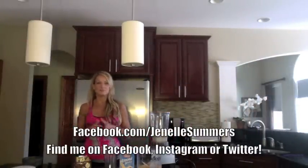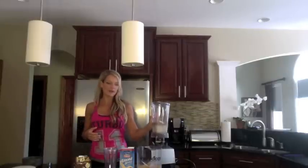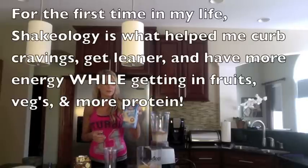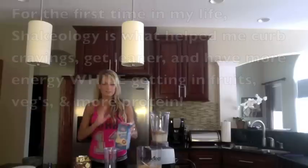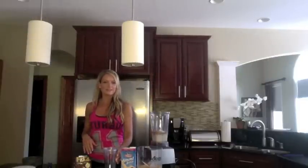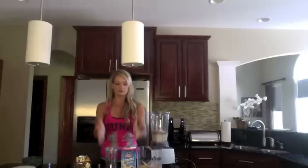I love anything chocolate peanut butter, and especially chocolate peanut butter banana. I added just a cup and a half of ice cubes to the blender, then I added a cup of vanilla unsweetened almond milk, which is full of nutrition and is lactose free — only 40 calories. Then I added another 4 ounces of water, just half a cup of water.